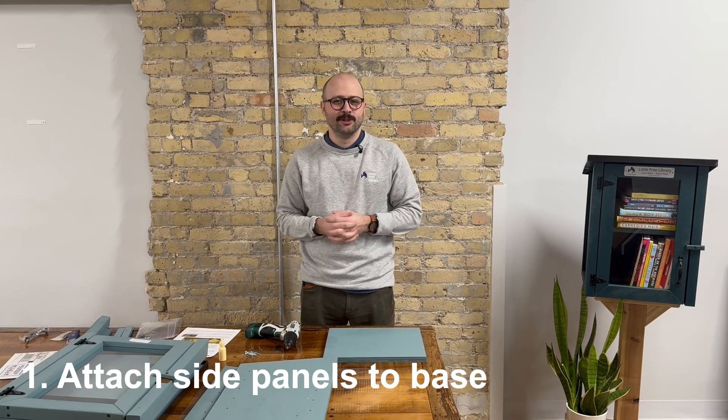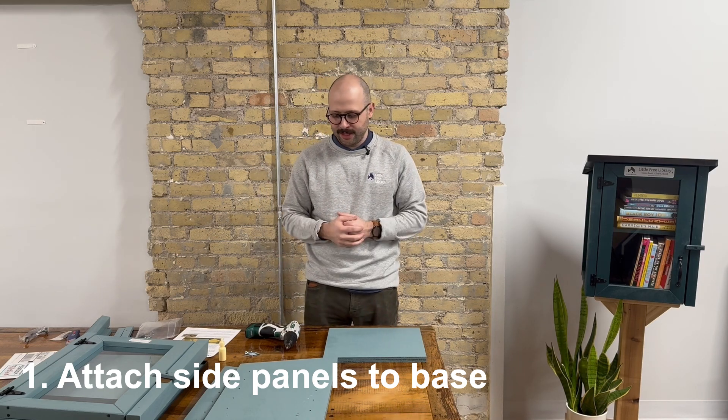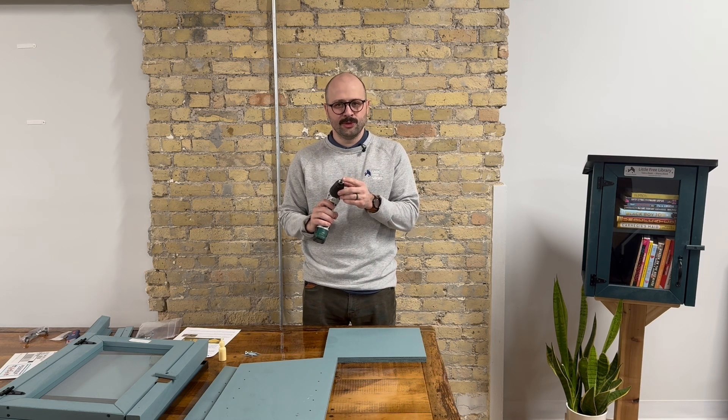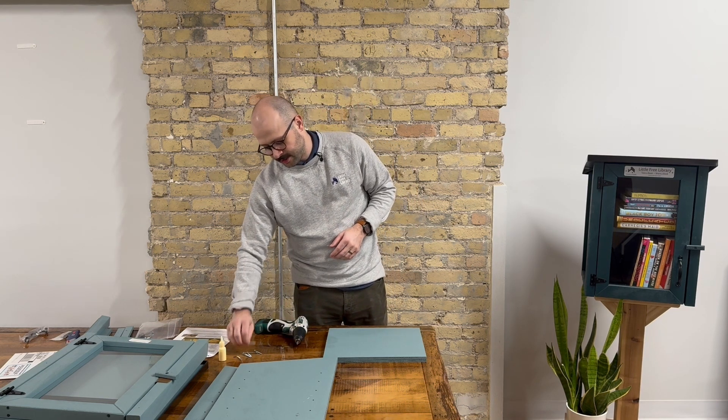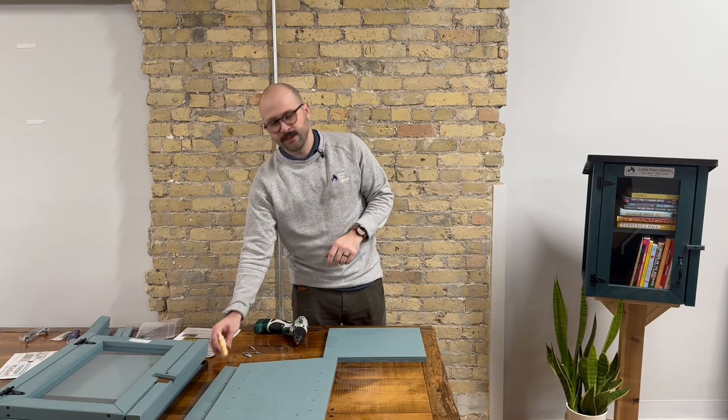The first step to building your Little Free Library is attaching the two side panels to either side of the base. You're going to do this using your drill, your square number two drill bit, six of these one and three quarter inch screws, and your wood glue.